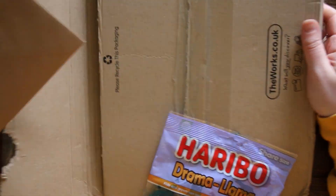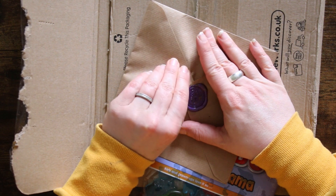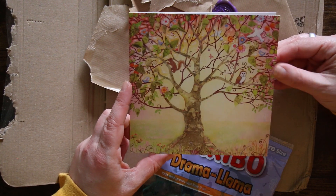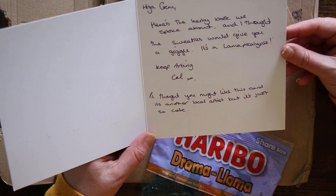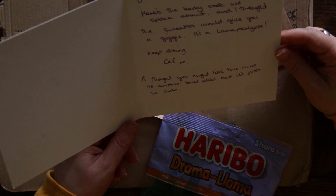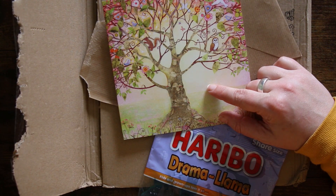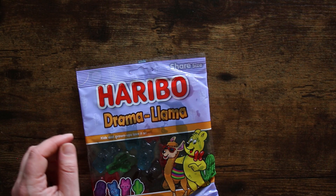There's also a letter — I'm going to keep the wax seal intact. 'Hiya Gem, here's the Kirby book we spoke about and I thought the sweeties would give you a giggle — it's Llama Apocalypse!' Llama Apocalypse! 'Keep art in. Cal. PS thought you might like this card — it's another local artist but it's just so cute.' It is lovely — I really like it. I'm going to put that up beside the other one. In fact I think you sent me the other one I've got pinned up as well!